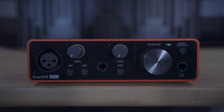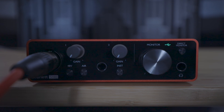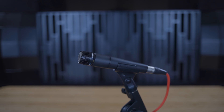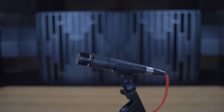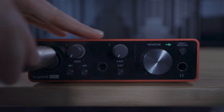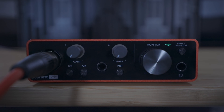You can connect a microphone to the front of the Scarlett using an XLR cable like so. The two main types of microphone you're likely to be using are dynamic and condenser microphones. Dynamic microphones like the Shure SM57 don't require any extra power — once you've plugged them into the Scarlett you simply need to turn up the gain and you're good to go.